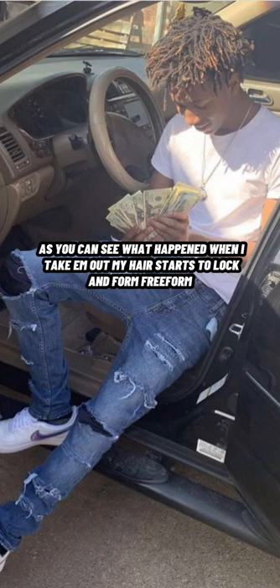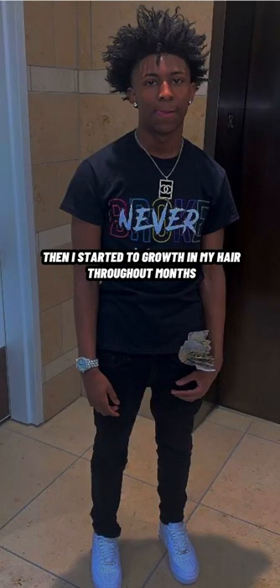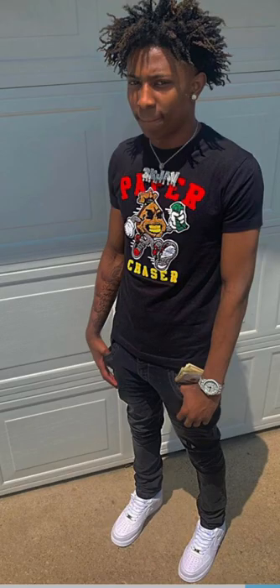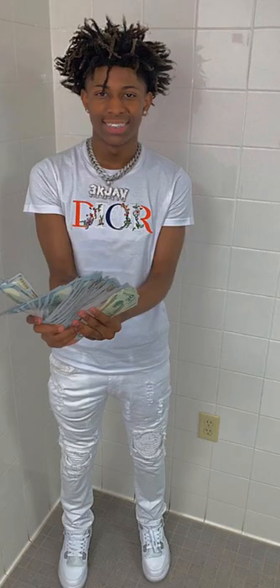My hair started to lock a little bit, my hair started to lay down — that's when you know you're starting to get your freeform. So I just started back two-strand twisting them and taking them out. You can tell the difference between my first picture and these pictures right here — you can tell that my freeform is starting to elevate, starting to come in.